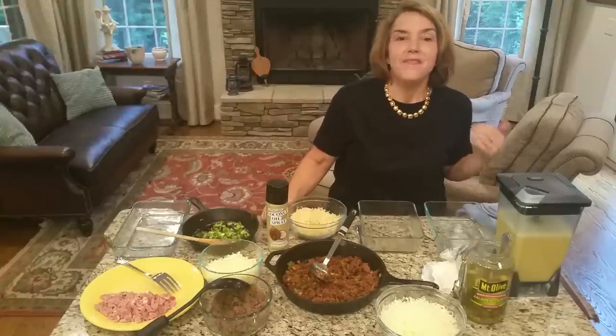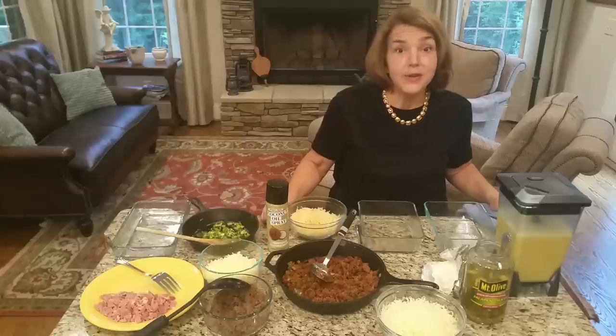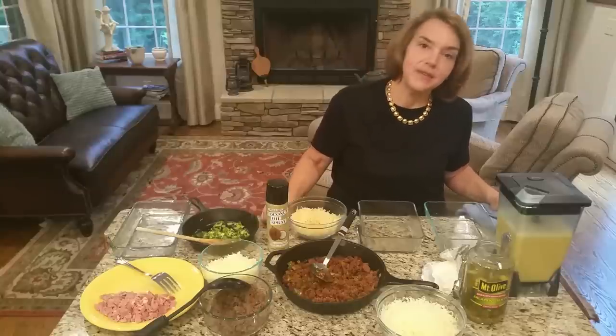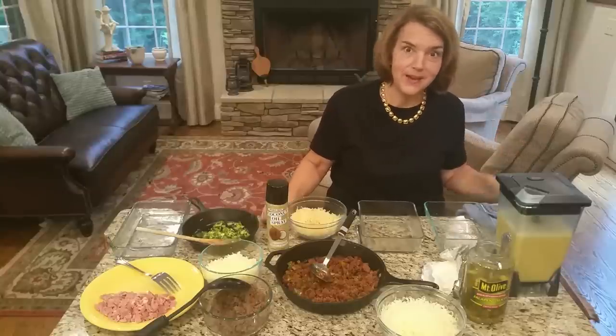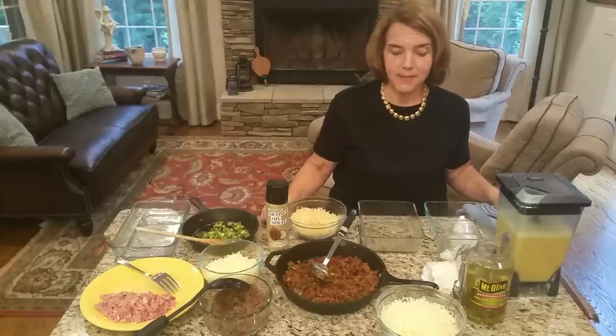Good morning! If you're like us, breakfast is really important, but your mornings are usually really crazy. We have two kids that we're generally trying to get up out of bed and ready for school, and so planning makes our morning go that much more smoothly.